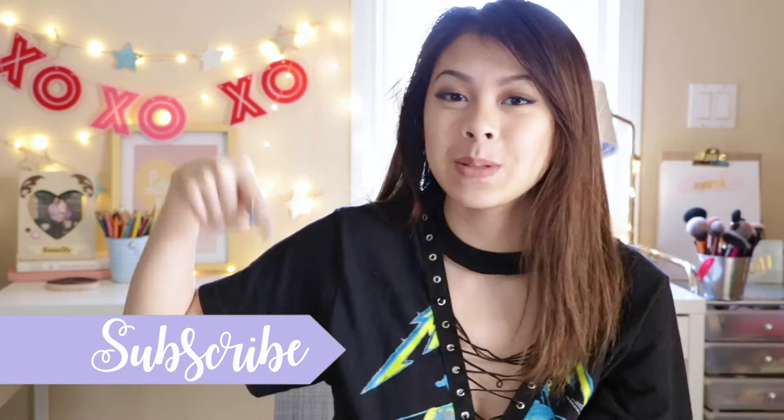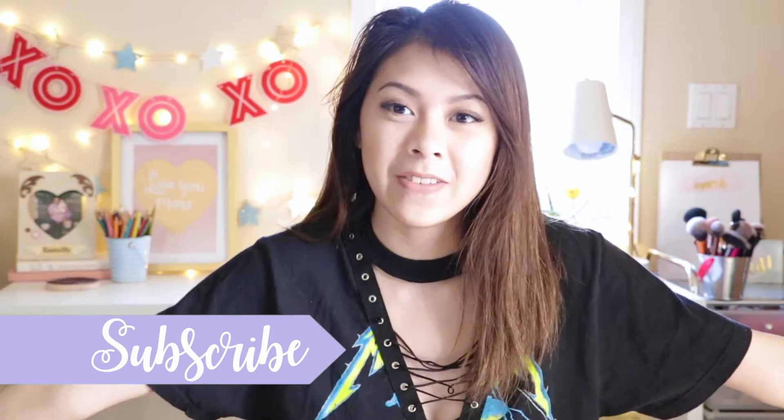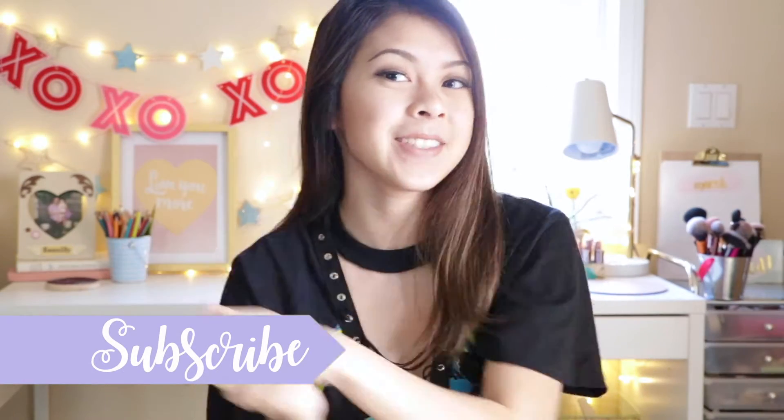Hi guys, it's Christy, welcome back to my channel. This video is about fashion trends that you can DIY. I've been planning this video for so long and finally got around to making it. Do you like my shirt? Because I made it in this video, and I've been wearing it for way too long — it's just too cute. If you're new to my channel, make sure you hit that subscribe button and join the DIY fam. Let's go ahead and get started.